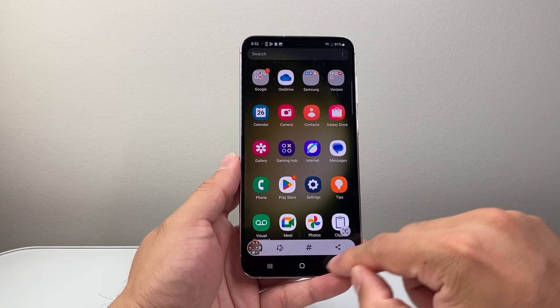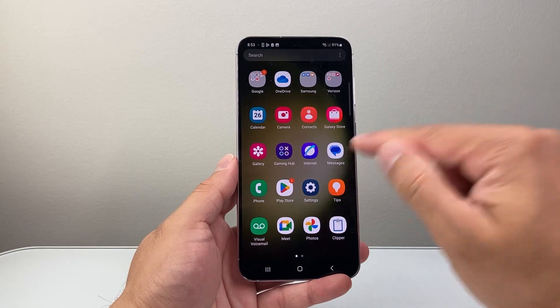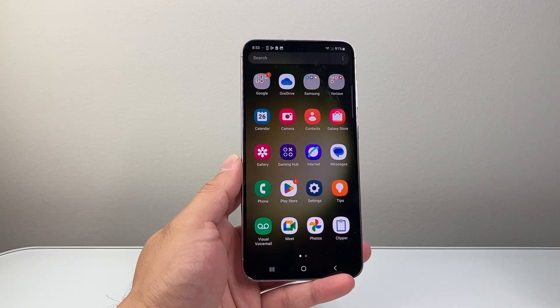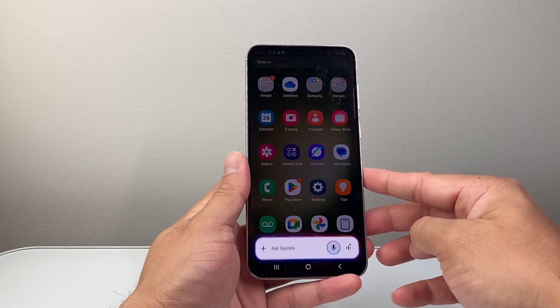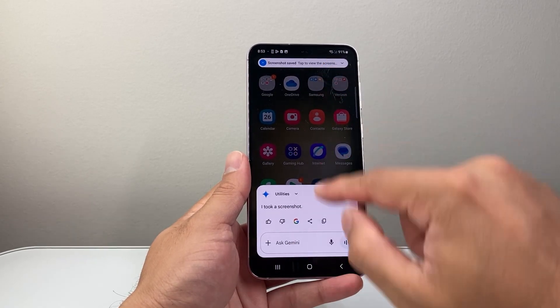Now another cool way to take a screenshot is if you have a voice assistant — for example, I have Google on this one. You can say "Hey Google, take a screenshot" and just like that Google can take a screenshot.